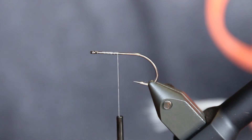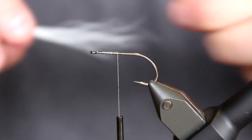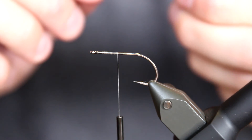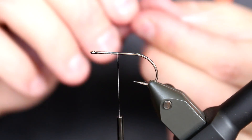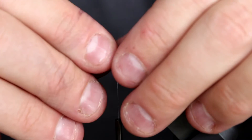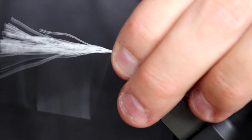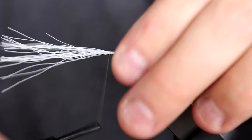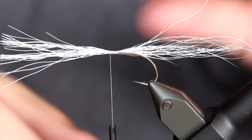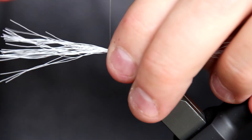In order to make a baitfish look life-like in the water, it needs to have a bit fewer materials than what you would actually think. So I just start off with a small amount of bucktail here in white, like so. This is simply going to be the base of this pattern here.